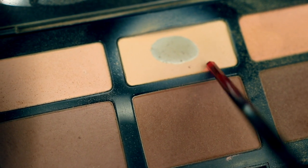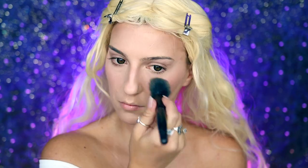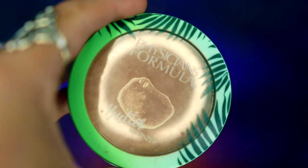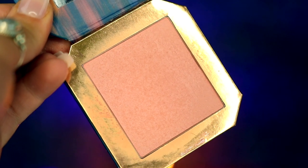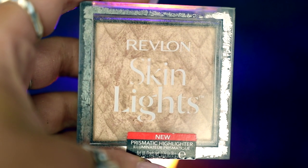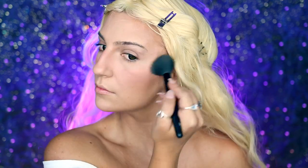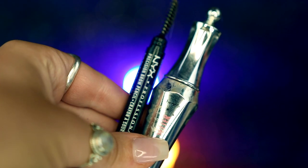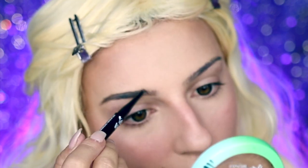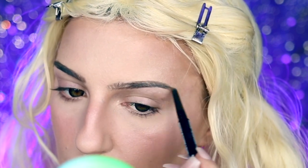I'm then going to be taking the banana color from the palette and applying that under my eyes and my chin. Next, I'm going to be taking my Physician's Formula Butter Bronzer and applying this to my face to help warm it up, and I'm going to be taking my ColourPop Enchanted Mirror Blush and applying that to the apples of my cheeks as well. Next, I'm going to be taking my Revlon Skin Lights Prismatic Highlighter and applying that to my cheekbones and bringing that down my nose before going into brows, where I'm going to be taking my NYX Precision Brow Pencil in Espresso and lightly filling in my eyebrows before setting that with my Benefit Cosmetics 24 Hour Brow Setter.